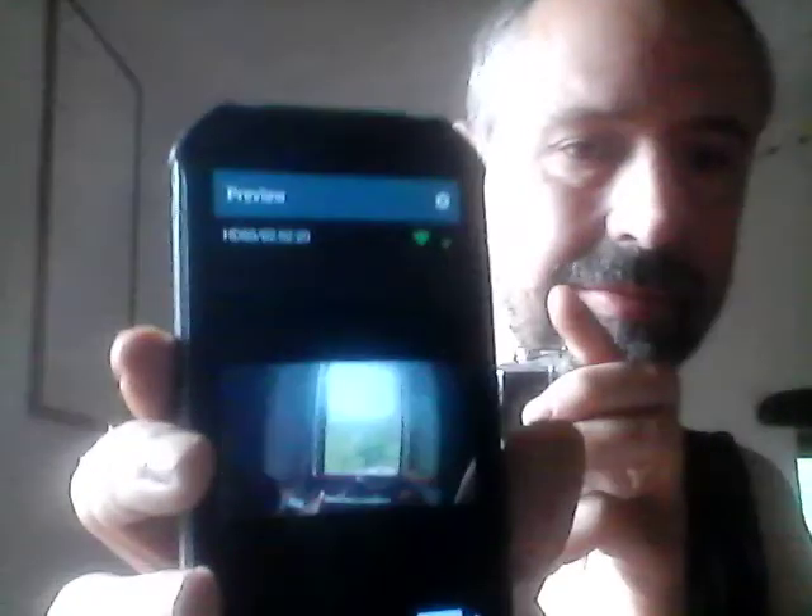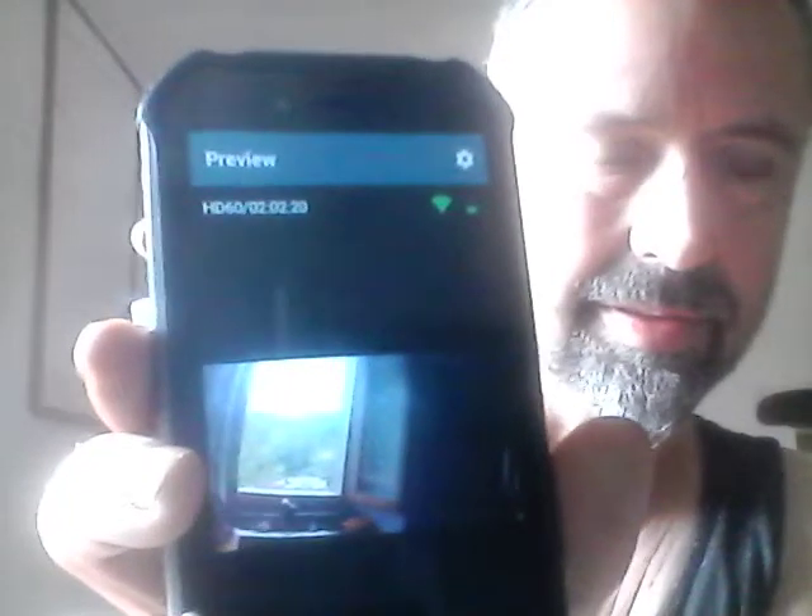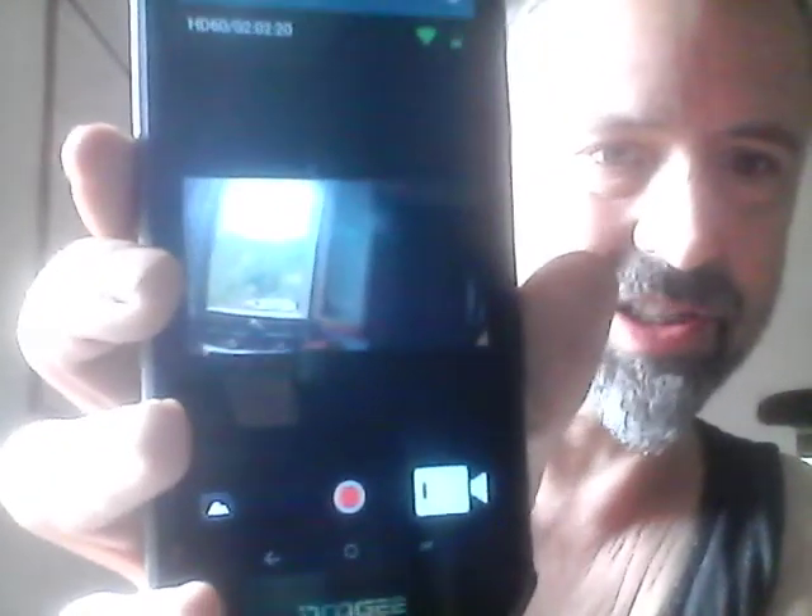It just occurred to me that this camera is advertised as being Wi-Fi capable, but you can only connect to it on Wi-Fi using, as far as I know, a mobile Android app. And I've connected to it — it's quite nice, a little bonus I hadn't thought of.